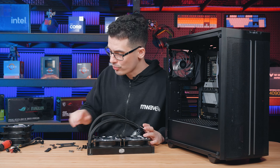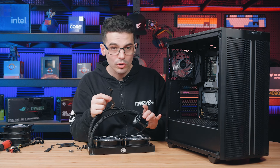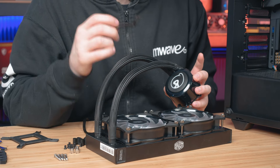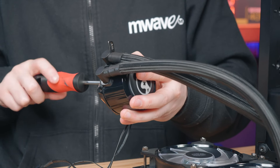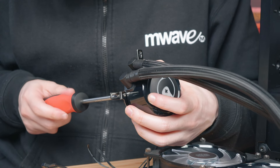The radiator is all prepped, but we need to attach the side brackets to the water block. This can be done a little later, however doing it outside the case puts less pressure on the tubing. They're quite easy to install — they go on opposite ends and just take two screws to secure.